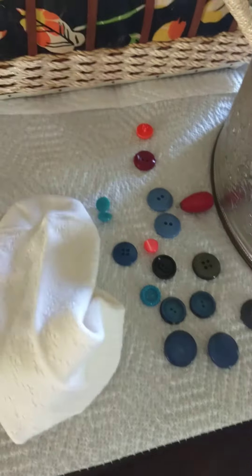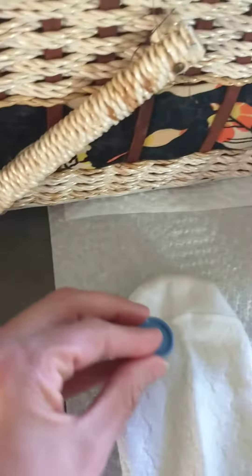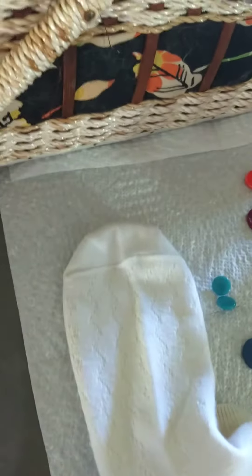I found an old sock, and I have one of my grandma's sewing kits just in case I need to sew anything — I have another one downstairs. But I'm hoping I should be able to just glue most of this stuff on.